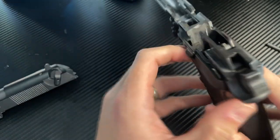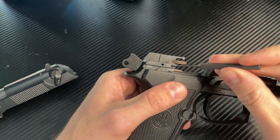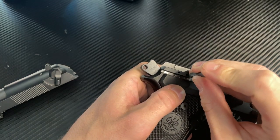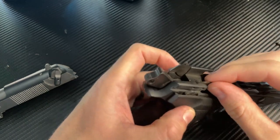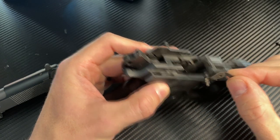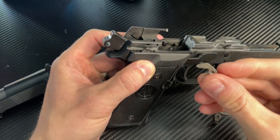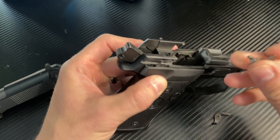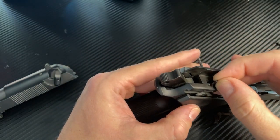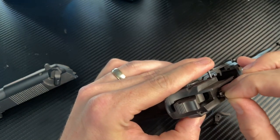Thankfully this is a relatively easy fix. All we need to do is this little guy right here — use a small punch and punch him through. When you do that, you will lose both that guy and your ejector, which we'll want to hang on to. You have your replacement hammer release. You'll want to get it just right and set him through.